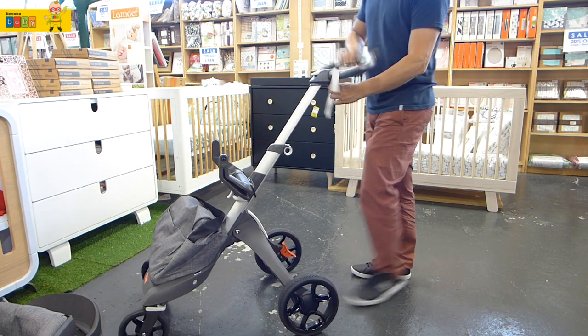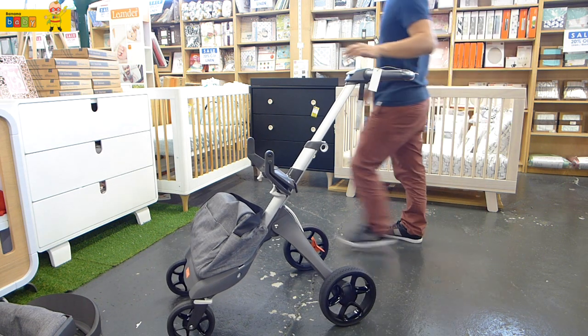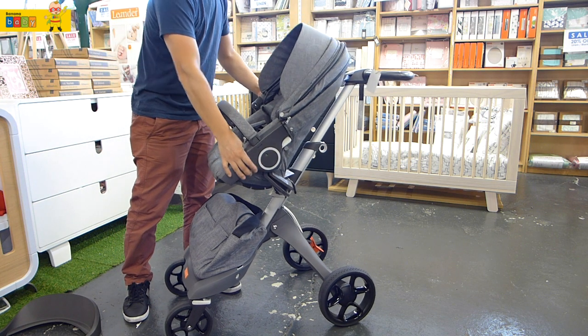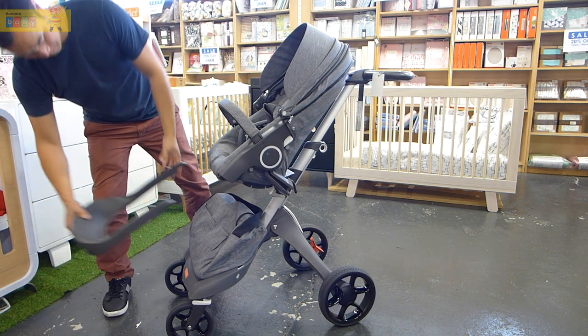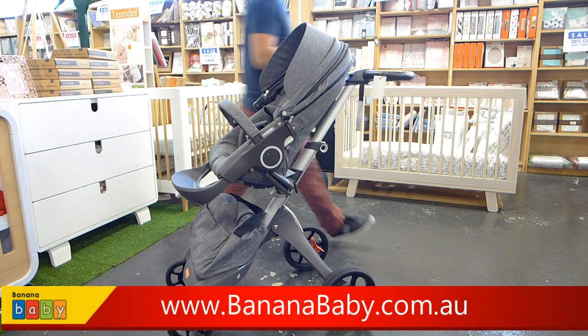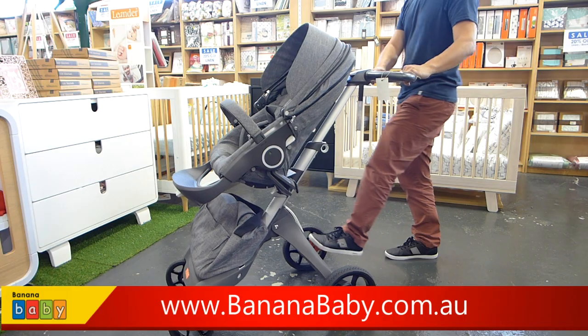To unfold you just do the reverse — the seat and the adapters all go in very easily. The Stokey Explore V5 is now available at Banana Bay.